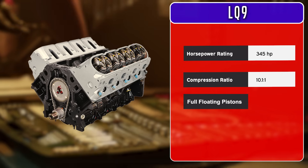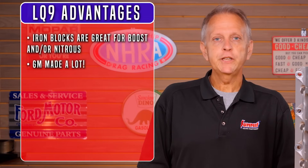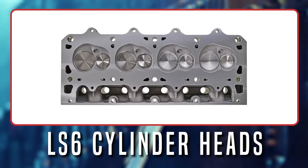Because of their strength, these engines are already great candidates for power adder applications, and they remain some of the most popular LS engines for several reasons. Their iron block strength makes them great for boost or nitrous applications. GM made a bazillion of them, which helps keep prices down. Like all Gen 3 engines, they didn't come with AFM or VVT, so you don't have the expense of an AFM or VVT delete kit. The heads flow similarly to LS6 heads but have bigger chambers making them boost-friendly. And finally, they offer a generous 364 cubes of displacement.